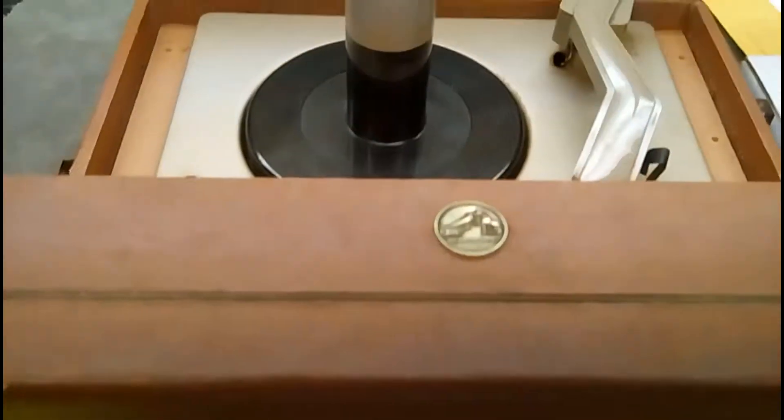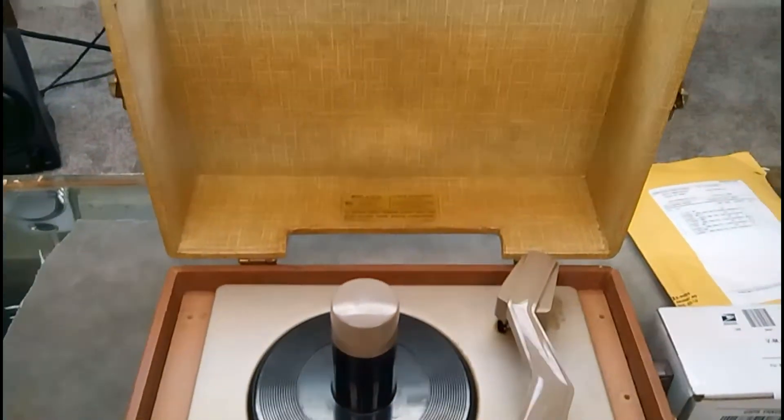I already ordered the parts and they came in today. For the capacitors I got a full capacitor set, along with the new cartridge and diamond needle, which I'll be installing.